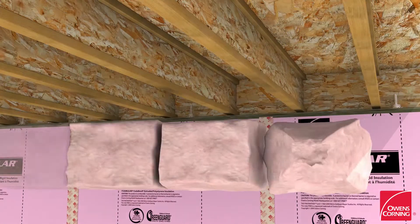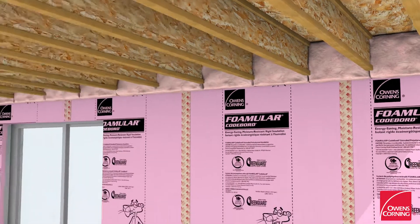Install EcoTouch pink fiberglass batt insulation between floor joists along the header joist.